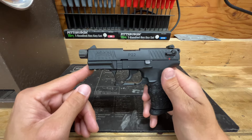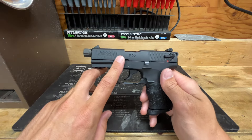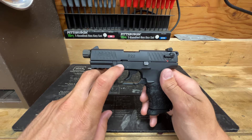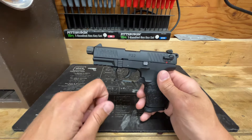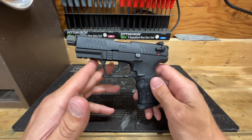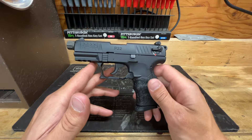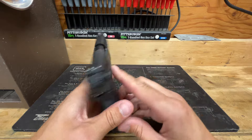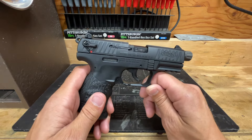Hands down the least reliable ammunition in my particular Walther P22 is Winchester's Silver Tip self-defense 22 Long Rifle. You might as well have a rock in your pocket — the gun fires once and then jams. It's abysmal. The Silver Tip in this particular firearm is just terrible.